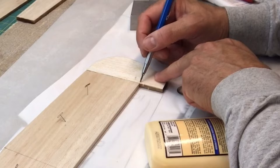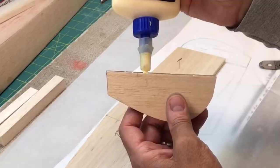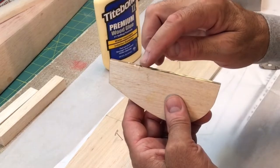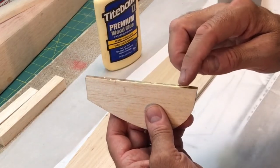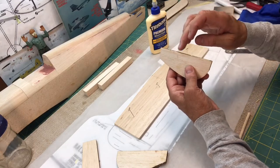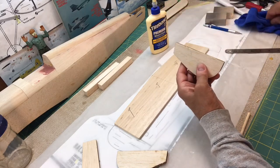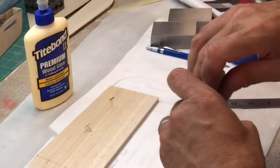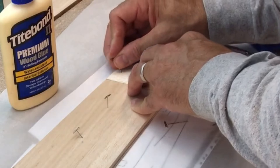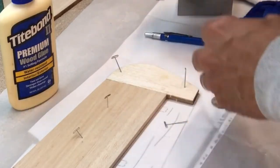I'm going to mark the position and then probably hit it with a little bit of CA afterwards after it kind of sets up. I'll put one there and one here, and then I'm going to put a block on here to hold it down.